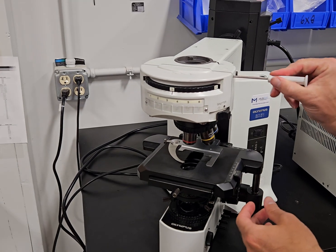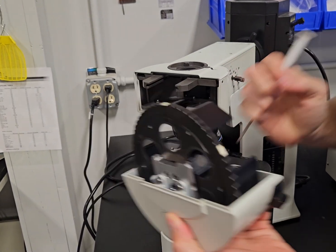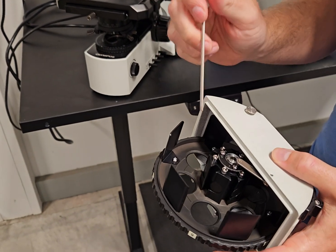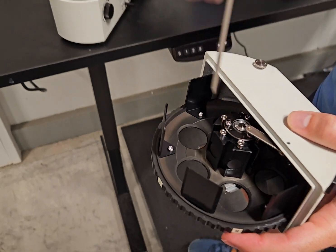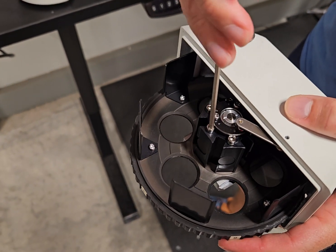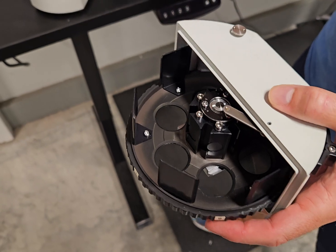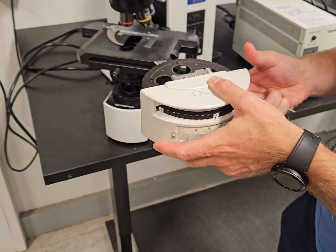If you need to change the fluorescent filter cubes out, put that three millimeter Allen wrench — the one that does everything — in here, and then we'll put the fluorescent filters in there. To put a fluorescent filter in, you would loosen this screw, slide it in, once it's slid in, tighten it up. We have a whole video on how to do that we can send to you for help.